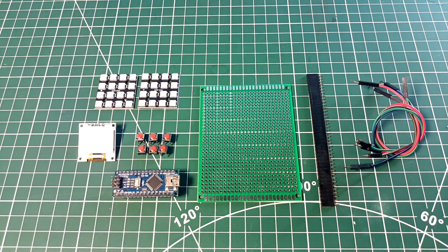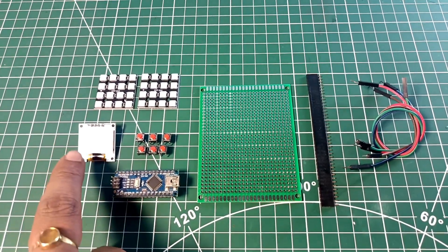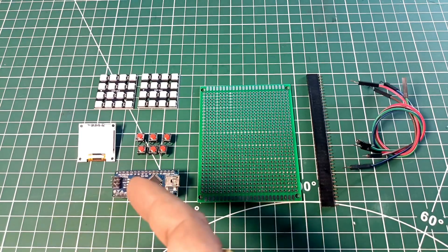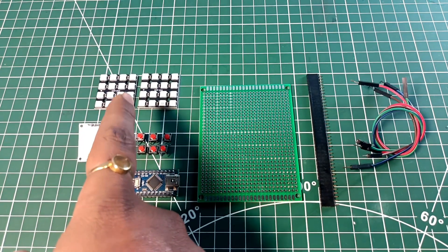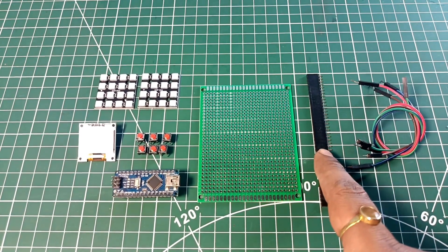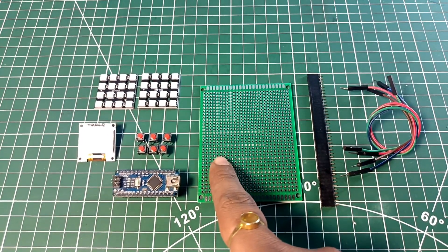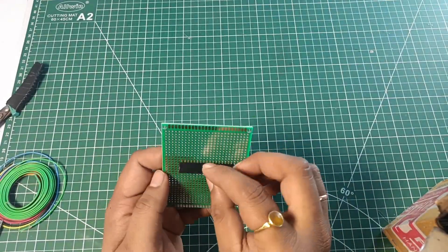This is all the components you're gonna need to make this project. First you're gonna need an Arduino — you can use Arduino Uno or Mega, I am using Arduino Nano. An OLED display to show the different R, G, and B values. Six push buttons to change and regulate the RGB values. A 4x4 RGB LED matrix display, one PCB board, one female connector, and some jumper wires.